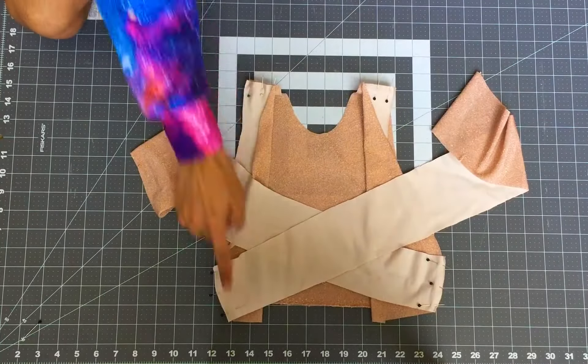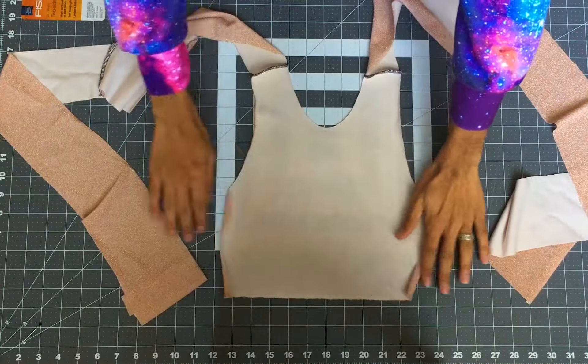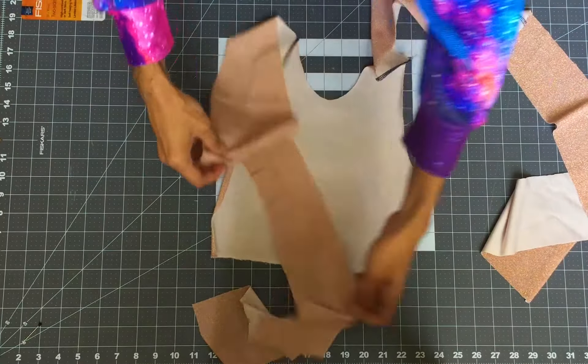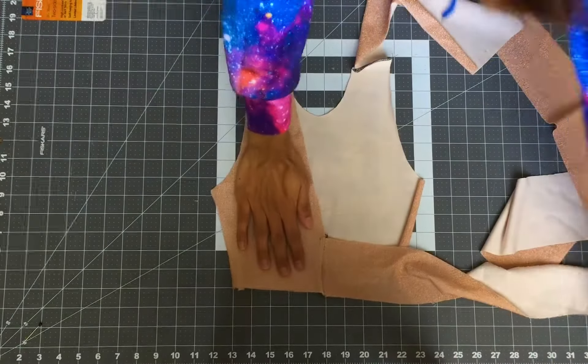Now sew those together. Go ahead and repeat this step with the other set of pieces we cut out for the lining of the fabric — also known as the contrasting fabric.